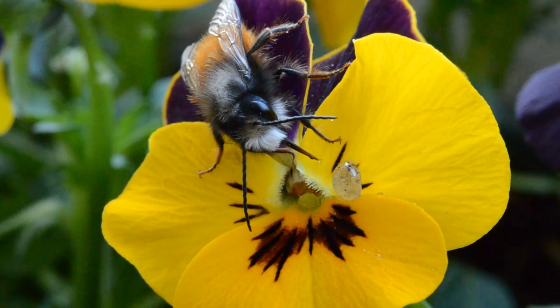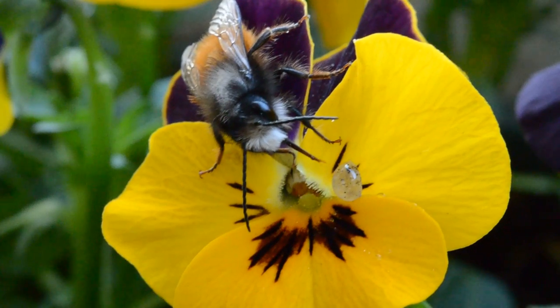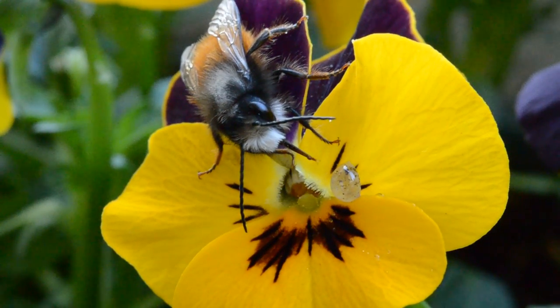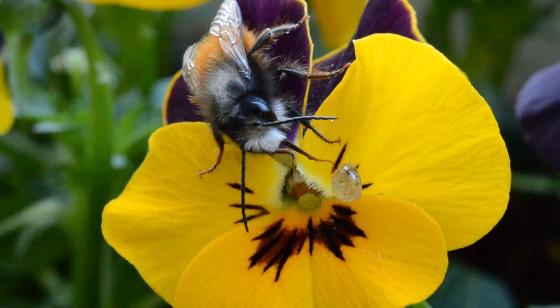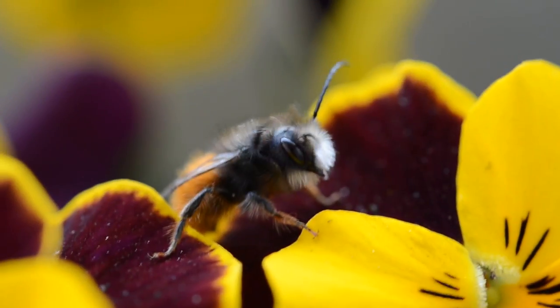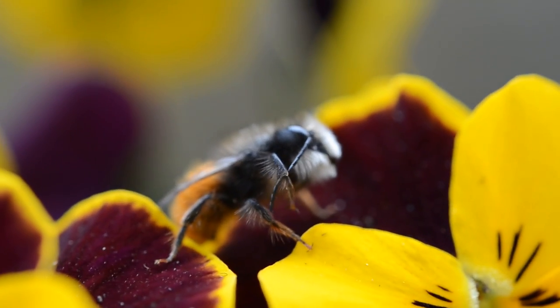By the way, bees have a total of five eyes. They have two large compound eyes made up of hundreds of individual eye units, but also three more eyes just for detecting light intensity, right on the forehead — you can actually see that in my macro photos. So despite this being a little unusual video, I still hope you enjoyed this look at the little ambassador of spring.